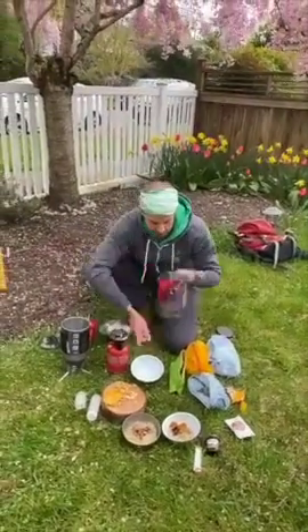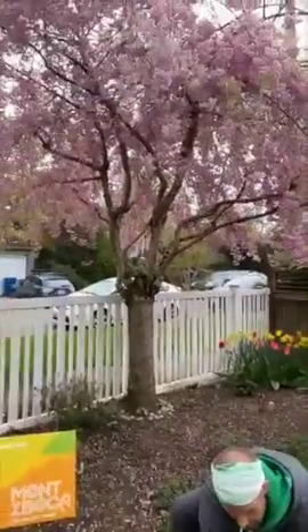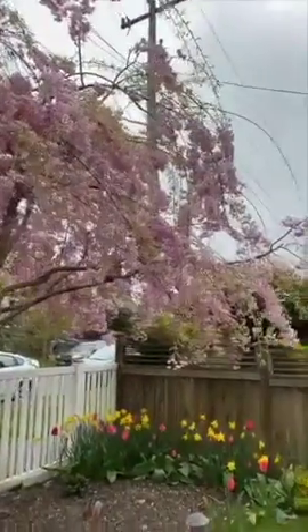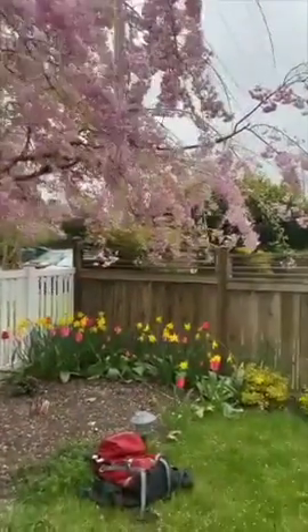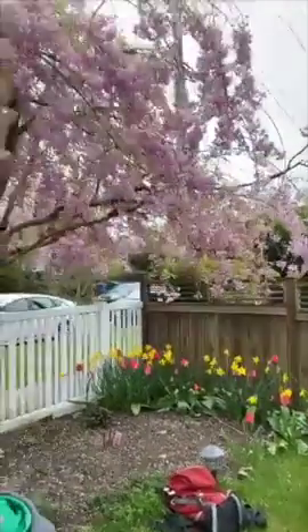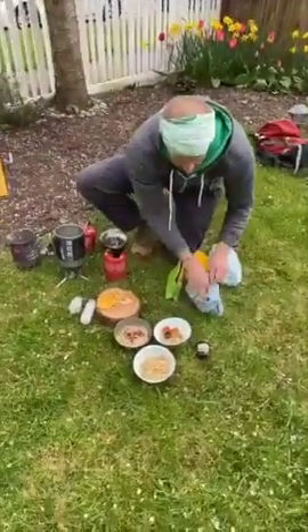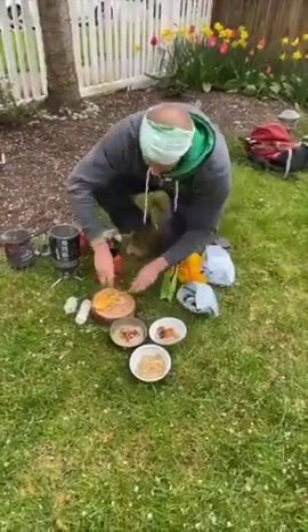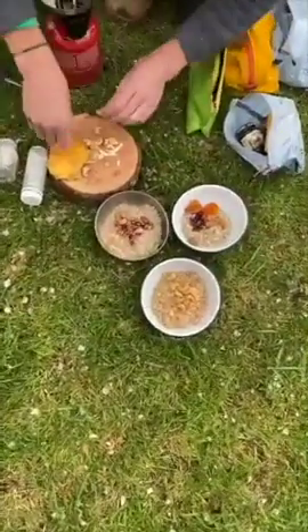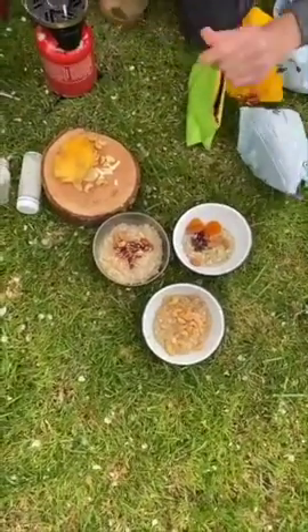As the plane is flying overhead and the lawnmower is going in the background, we're going to give you a little moment of zen with the cherry trees. Look at those tulips. Back to our oatmeal. To finish off our tropical option, I do have some cashews — macadamia nuts are a nice option as well. They give you a nice little bit of luxury on the trail and also some really nice fat.